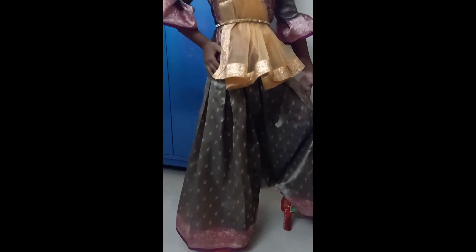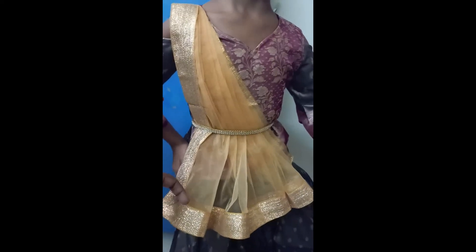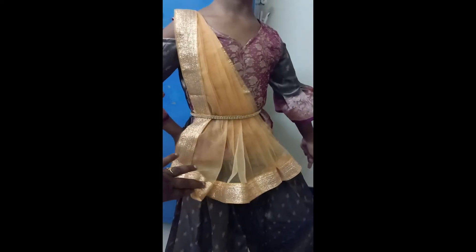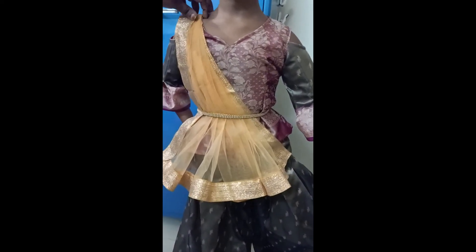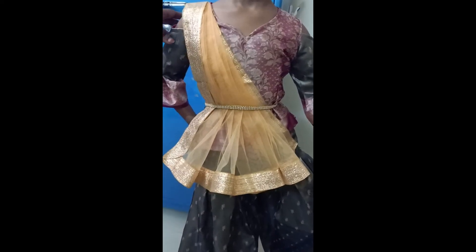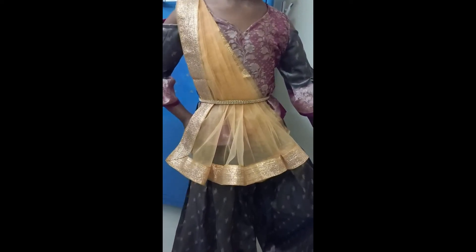The same pattern of the palazzo pant for the sleeve has come out very well and gives an elegant look. The half sari pattern has given a fusion look of tradition plus modern wear. This makeover has come out really well. Hope you enjoyed watching — you also try for your loved ones. If you like the video, give a like, share, and subscribe. Thank you.